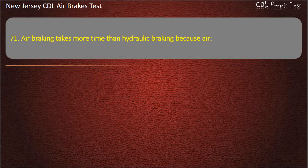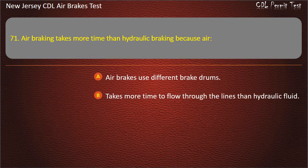Question 71. Air braking takes more time than hydraulic braking because air: Uses different brake drums; Takes more time to flow through the lines than hydraulic fluid; Requires heavier return springs. Answer: Takes more time to flow through the lines than hydraulic fluid.